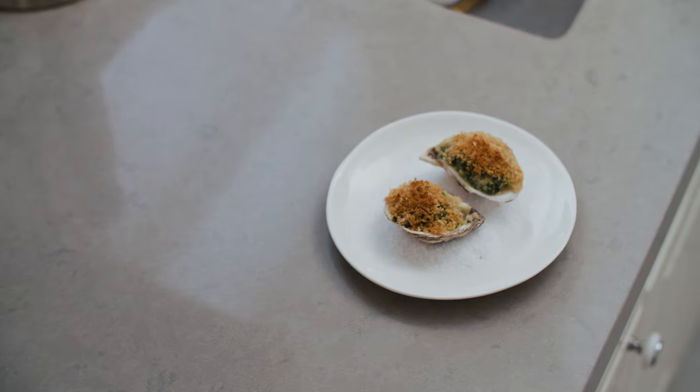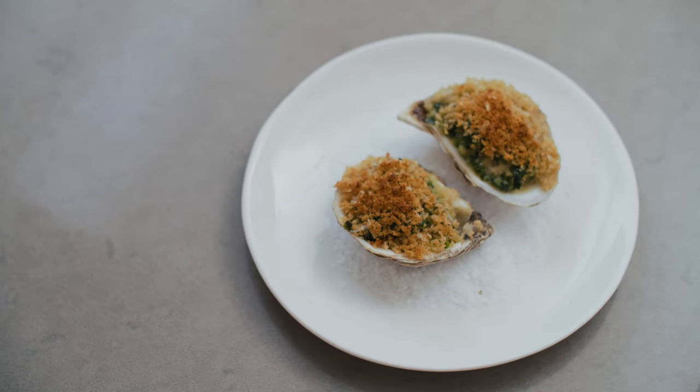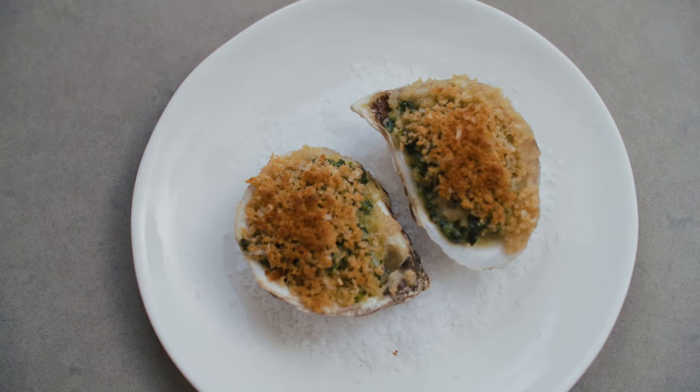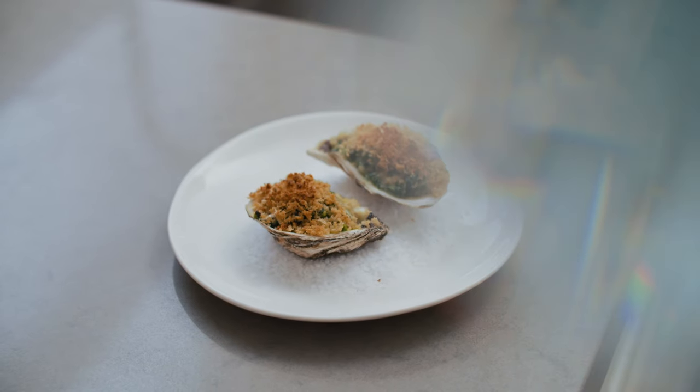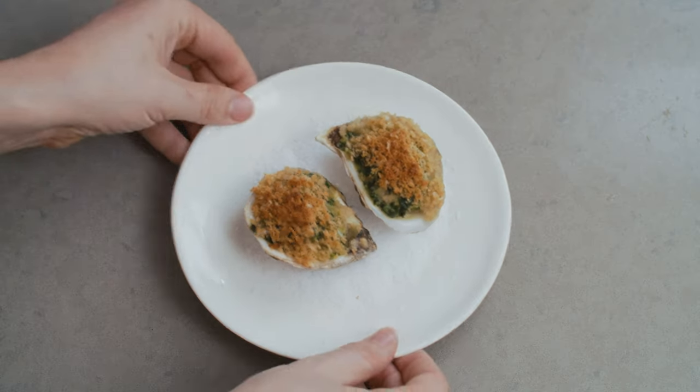And shucking oysters is a good bit of dinner theater, especially if you're not particularly good at it — everybody loves a nail biter. And that's everything I could think to overthink about Oysters Rockefeller. I hope you give this one a go, and if you give it a try, let me know how it went in the comments below. If you enjoyed this video, don't forget to like it and subscribe to this channel. I post a new recipe every week and a ton of goodies along the way. Thank you for cooking with me. Happy New Year, and I'll see you next time.